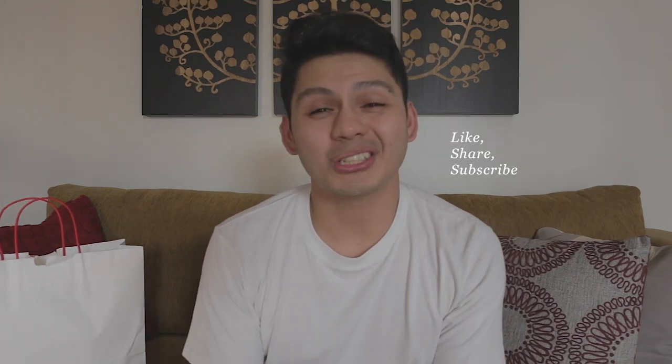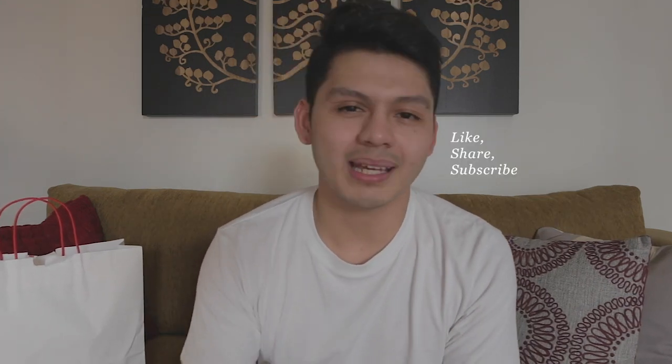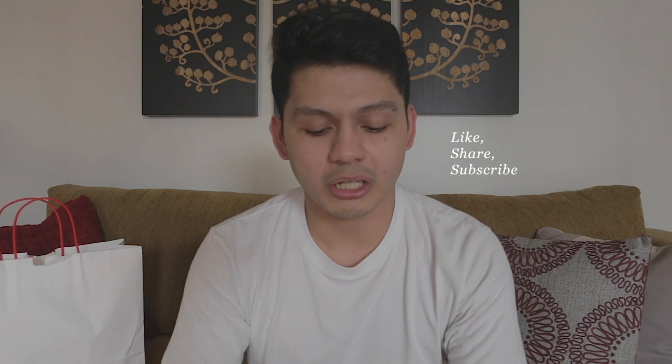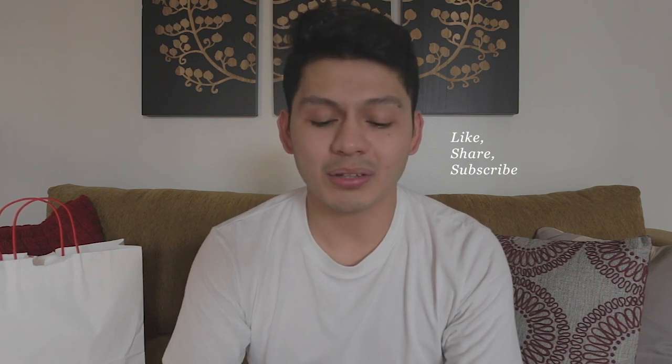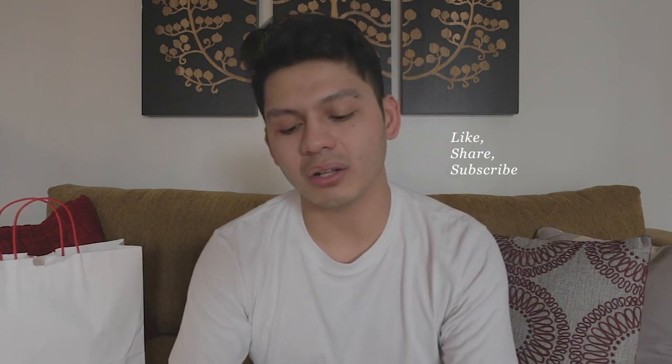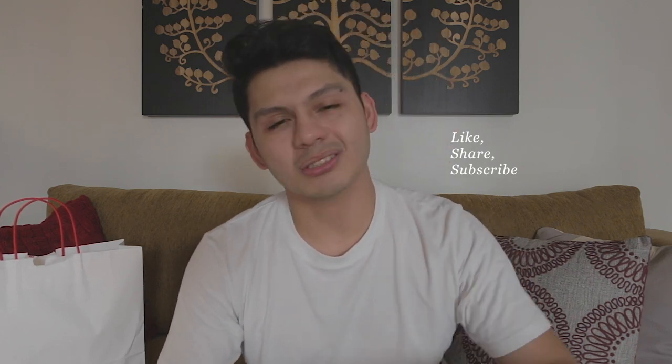So that's it guys — those were the three pairs of denim from Uniqlo. If you guys enjoyed this video and found it helpful in any way, don't forget to leave a thumbs up. It really helps the channel grow and helps more people find this video. And if you guys want to see more videos, definitely leave your recommendations down below — I check all those out and try to make them happen. I'll see you guys in the next video.